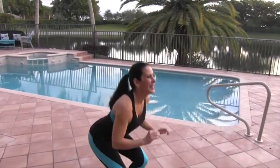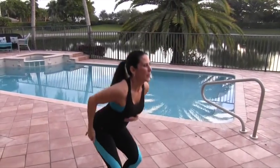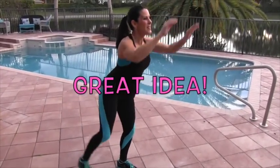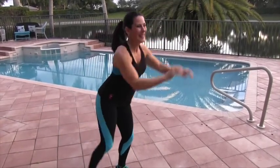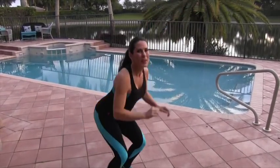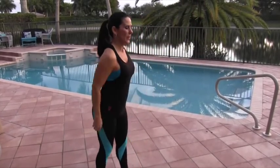Here we go — 2, 3, 4 — I want you to really feel it — 5, 6. If you have leg weights, you can add them on — 7, 8, 9 — like we're flying — 10, 11, 12. Gotta have fun — 13, 14 and 15. All right, let's switch to the other side.